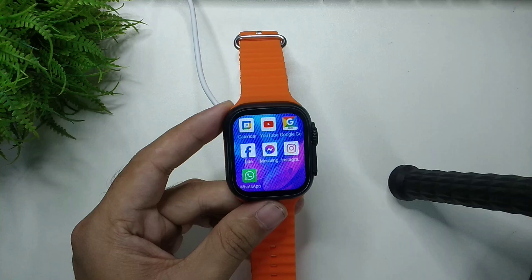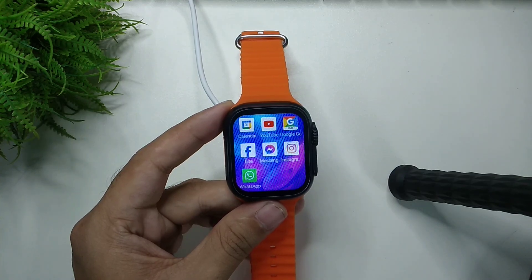That's it, guys. In this way you can uninstall apps from your smartwatch very easily. I hope you understood — thanks for watching this video.